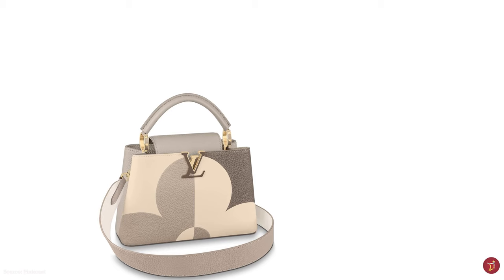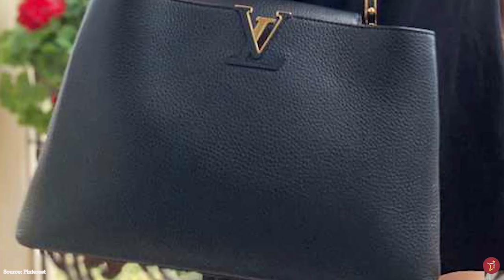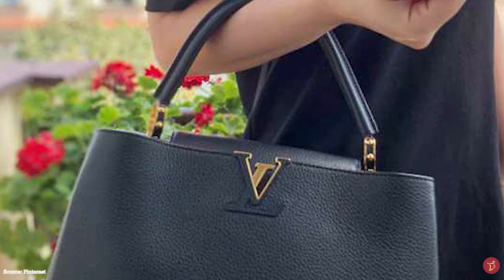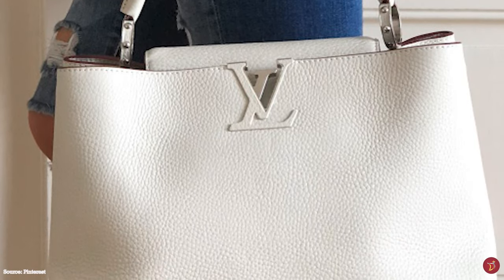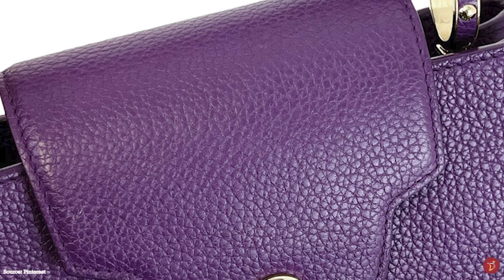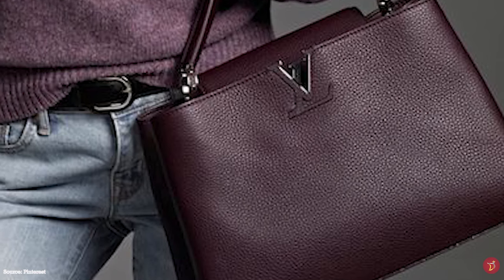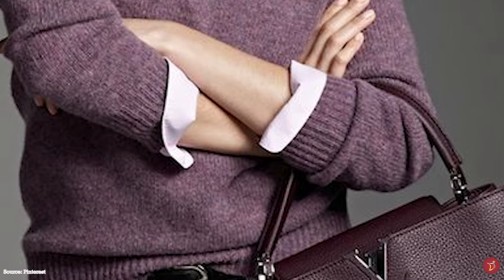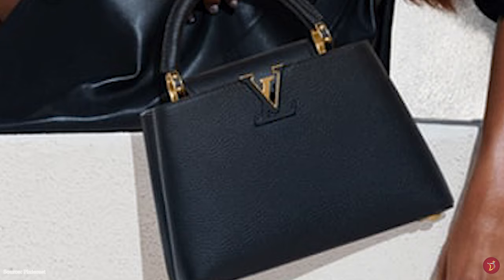The mini BB and PM sizes are ideal for day use and transitioning from day to evening events, suitable for carrying just your essentials. The Capucines BB has a zipped pocket internally for important items. The MM size features a handy zipped compartment between the two main compartments, plus an open pocket at the back. The GM size is the workhorse of the Capucines world, fitting in everything, but has since been discontinued. Since its debut, the Capucines bag has cemented its place in the archive of iconic Louis Vuitton handbags.